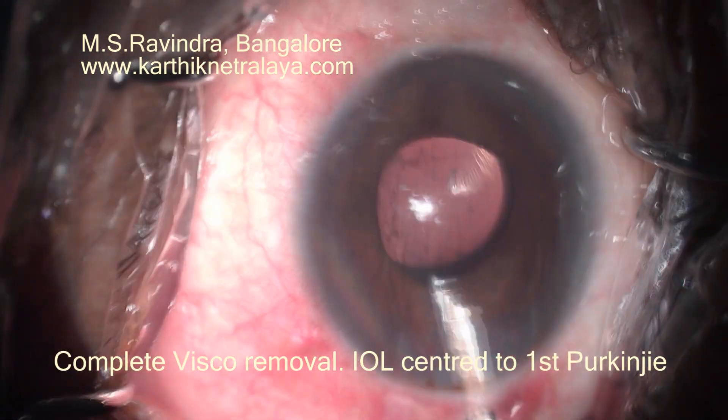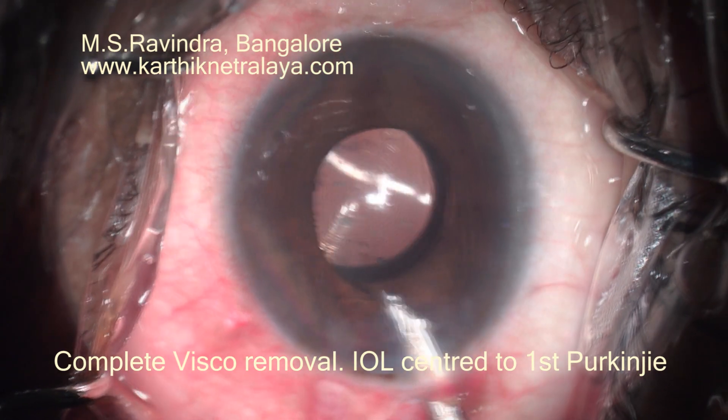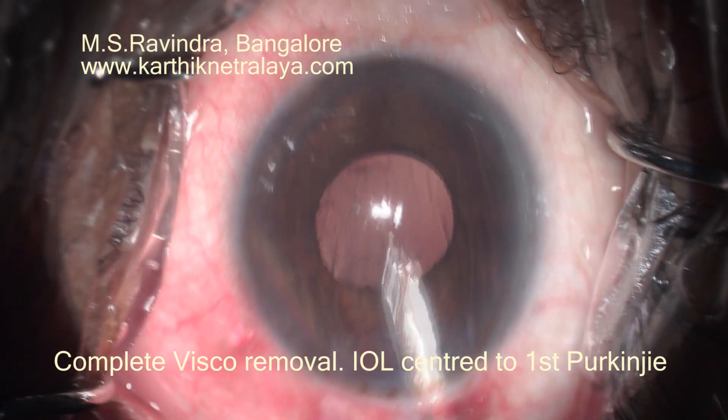It is a low-flow, low-vacuum, low-fluidics, low-pressure technique, and it is very safe for the eye.